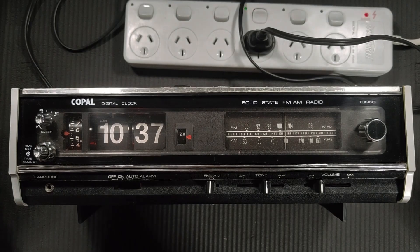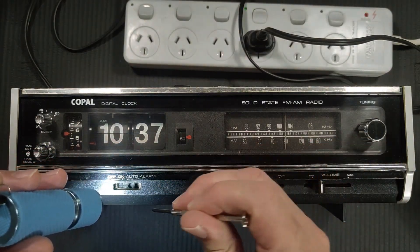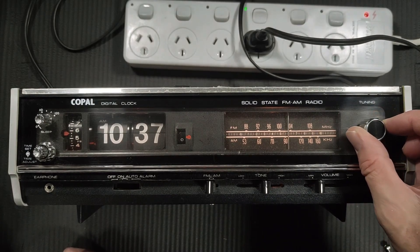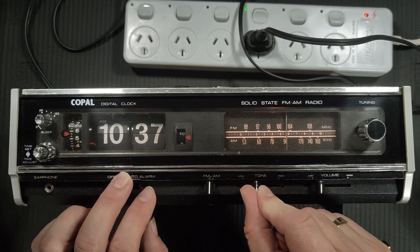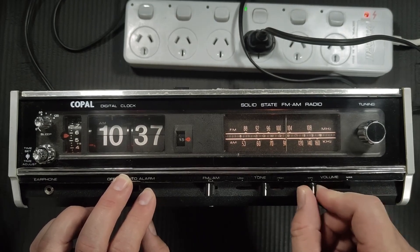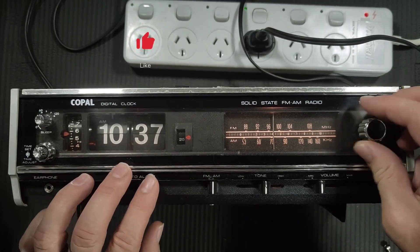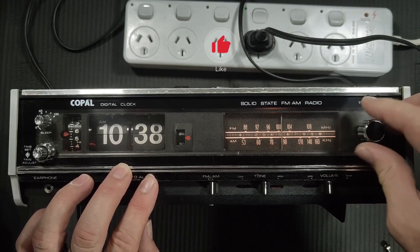Looks like the knob's actually gone from here, so I'll need to make a makeshift knob. That's the FM radio. It's got a nice tone, which is pretty good from the radio. Sounds pretty good. The radio is sounding fine on this.